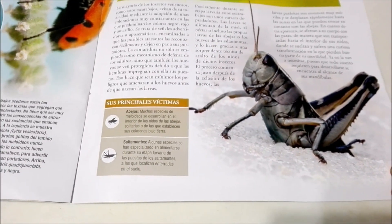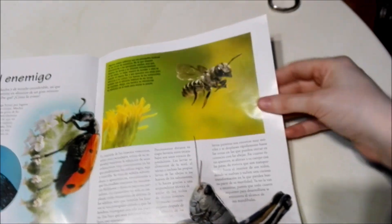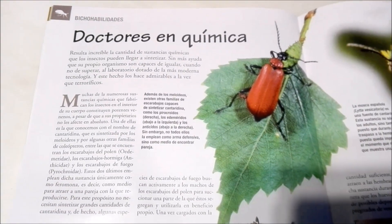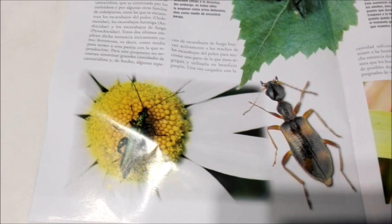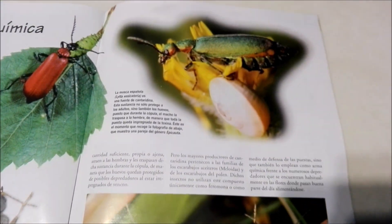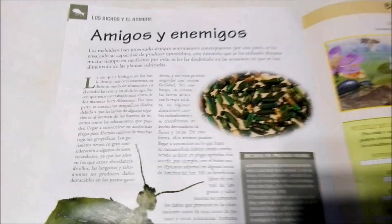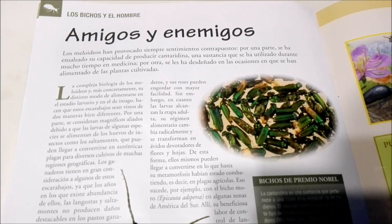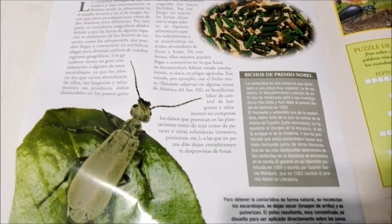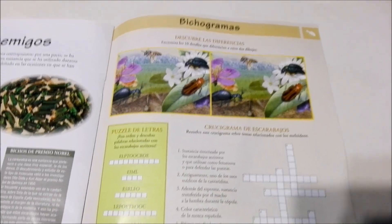So these guys mainly eat bees and grasshoppers — there's a green one there on the flower. And here we have some puzzles at the end of the magazine. And well guys, that's the end of that.